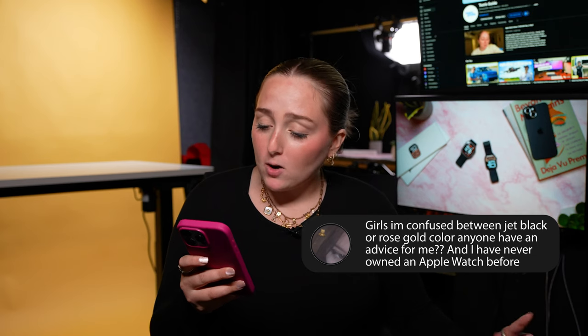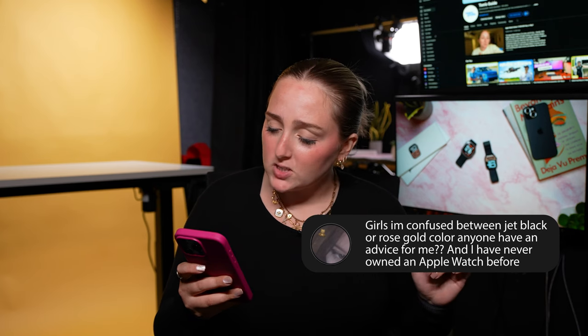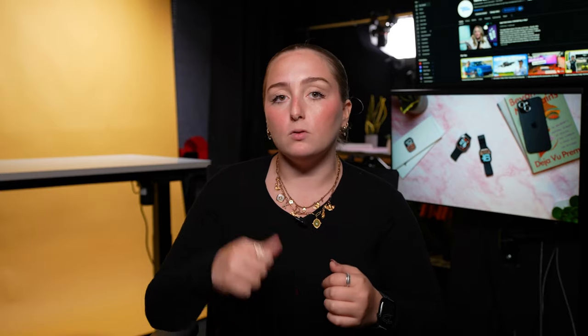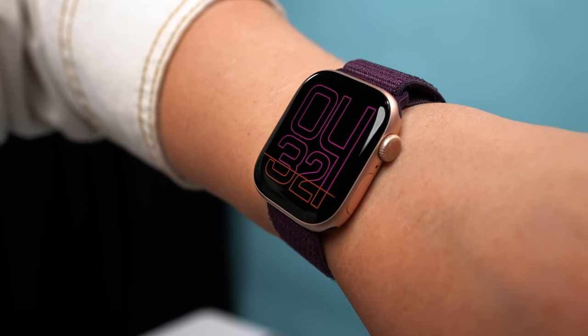Someone says they're confused between jet black or rose gold color and has never owned an Apple Watch before. Well, congratulations on getting your first Apple Watch. In terms of colors, some people are complaining there aren't as many interesting colors this year. As a reminder, we have jet black, silver, and rose gold. This is the jet black here on my wrist, but in my review video I had the rose gold, which is also really nice.